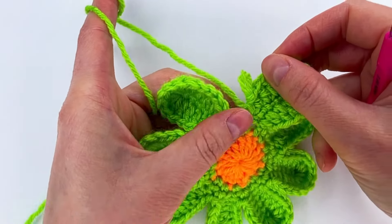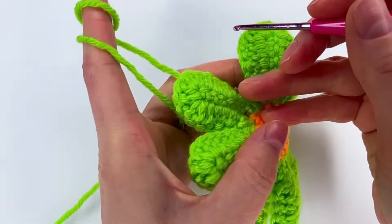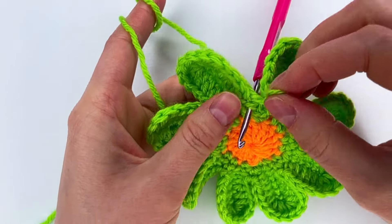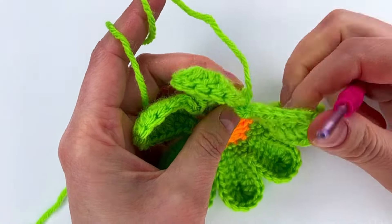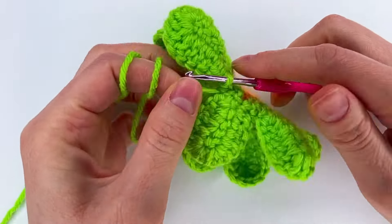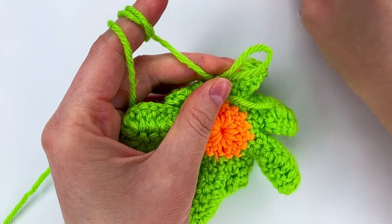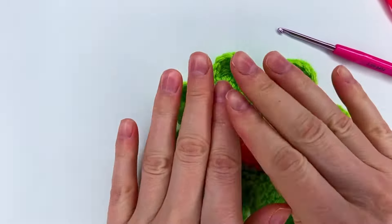When we've made the first single crochet, from the back we go with the hook to the single crochet and make a single crochet, then grab this loop and pull through the back. We make a chain and cut the yarn — and we have the flower.